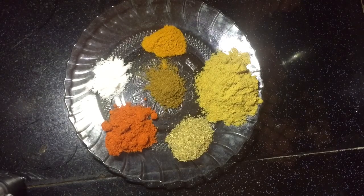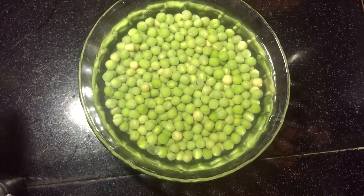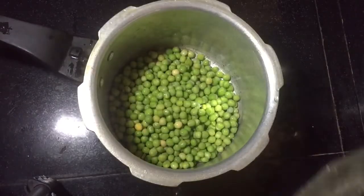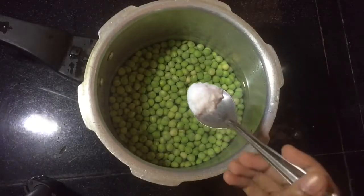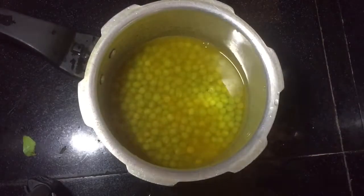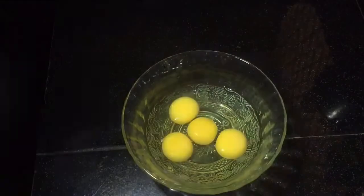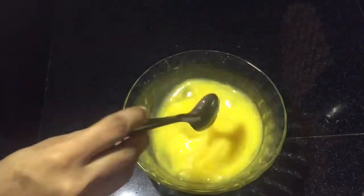This is what we will do with our own taste. Let's put it in the taste of the green peas. Put it in the taste of the green peas. We want to make it very good and taste it very good. Let's shake it in the pan and mix it well.